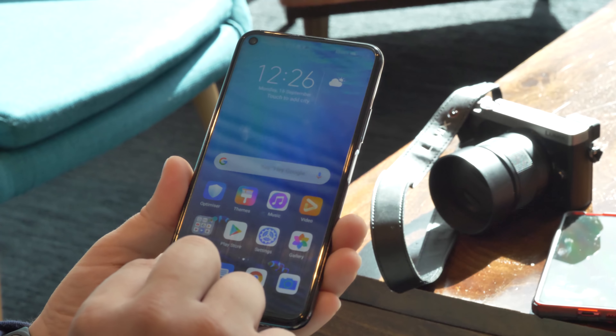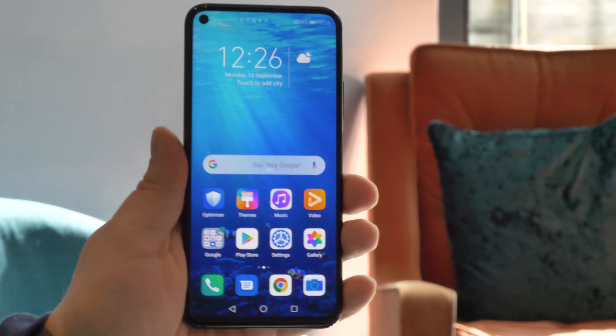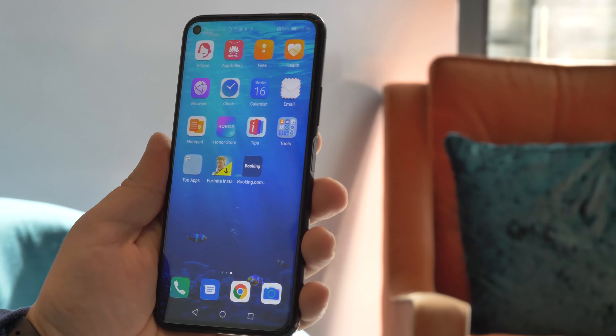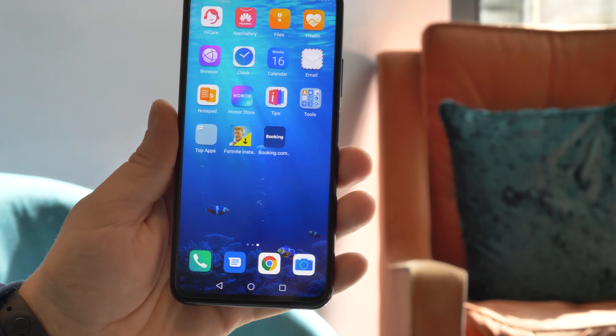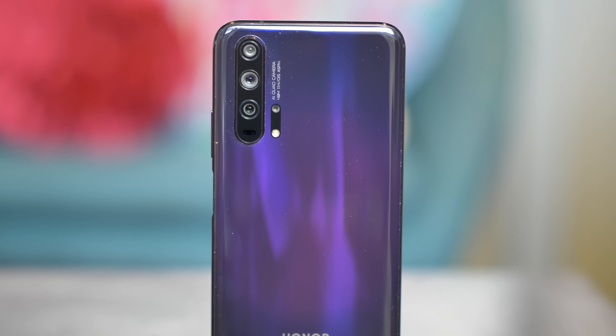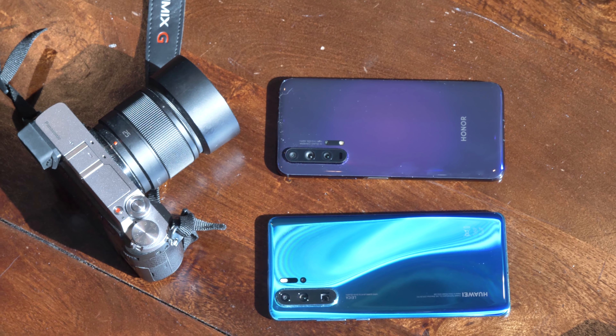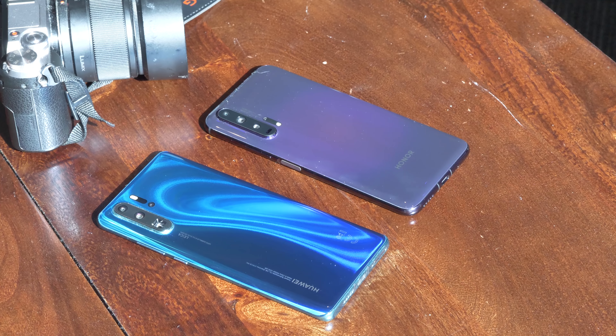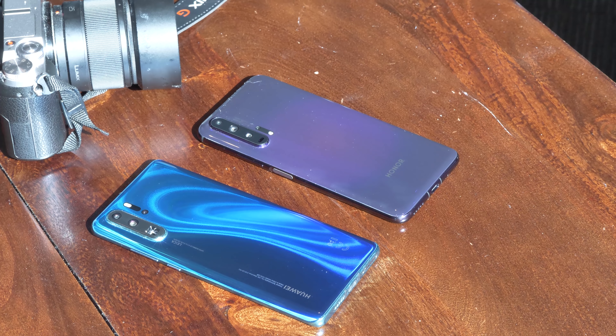The Honor 20 Pro is Honor's flagship for 2019. It features a 6.26 inch IPS LCD display — that's a full high definition one — a quad camera setup, and an octa-core HiSilicon Kirin 980 chipset. That's the same one we saw in the Huawei P30 Pro.